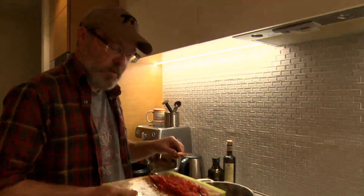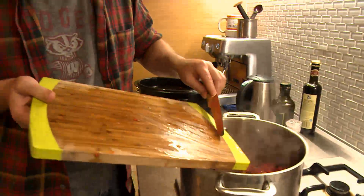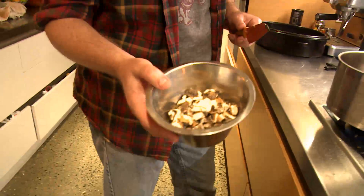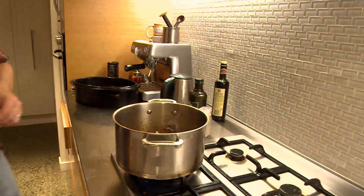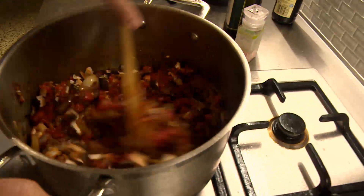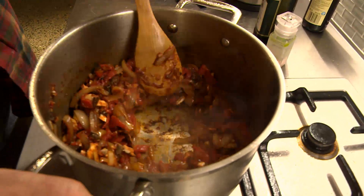These are jarred roasted capsicums, chopped up pretty small — maybe two, maybe three. And these are dried mushrooms; any kind of dried mushroom will do. Stir that in. See this brown stuff on the bottom? You want to use a wooden spoon and scrape it off the bottom — it's good stuff.